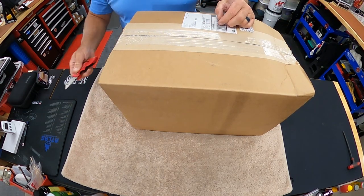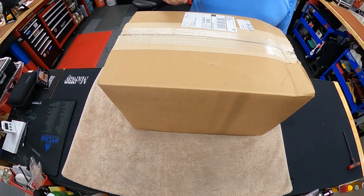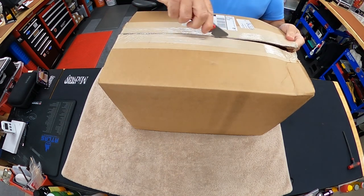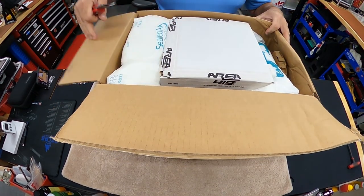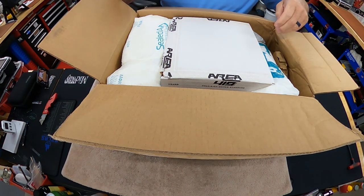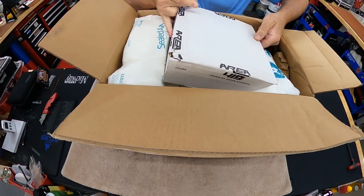Let's unbox it today. UPS just delivered — there's a little damage on the box, I'm kind of surprised, they usually do a pretty good job. This came to me overnight because it was shipped yesterday and I got it today. I literally live in the state right next to them — I'm in Michigan and they're in Ohio.